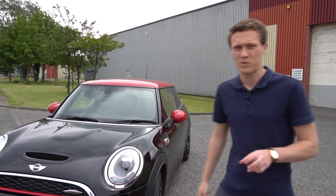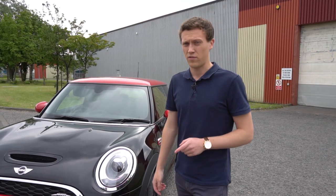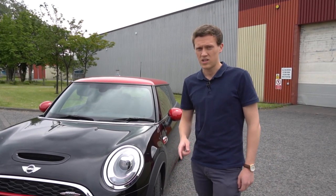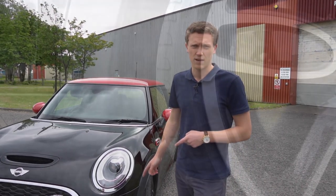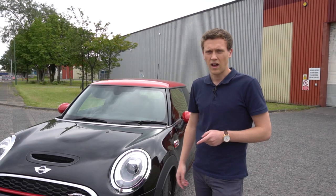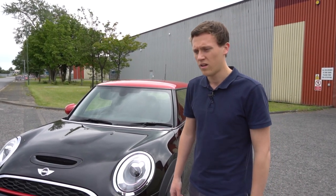Hi guys, welcome back to the channel. I know it's been a while since we've done any car related content, but we do have a new video lined up for you. My car is actually due a new set of tyres. It currently has the Pirelli P7 Cinturato run flat tyres which come as standard on the car. As I've mentioned before in previous videos, they're really not performance oriented at all.